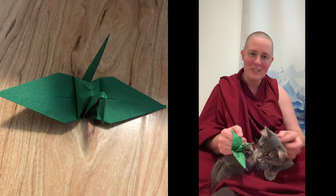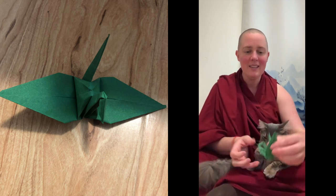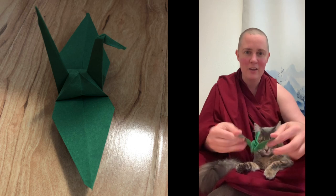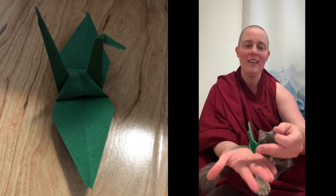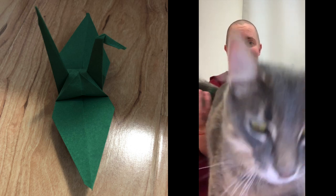Today I'll be showing you how to make a paper crane. There are a couple different versions — ones that flap and ones that don't flap. I like this one that does not flap because it sits nicely on tables, and the cat loves it as well.